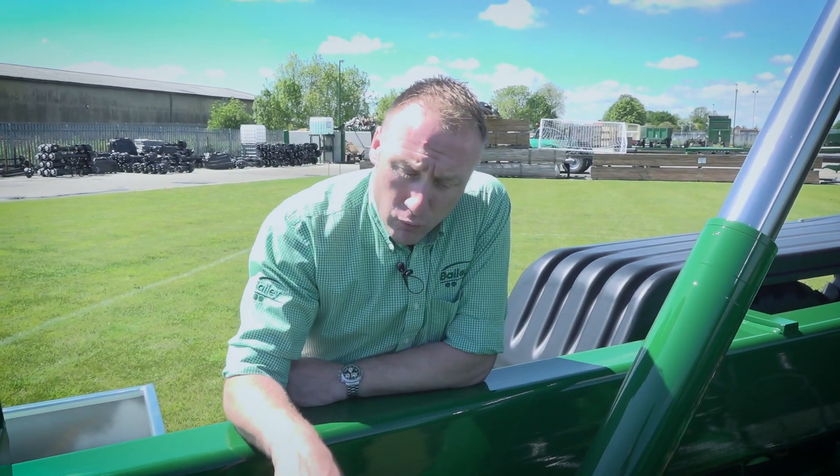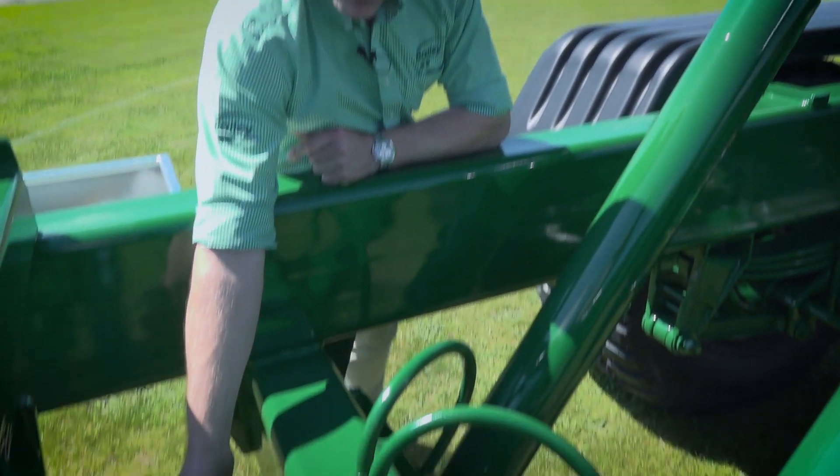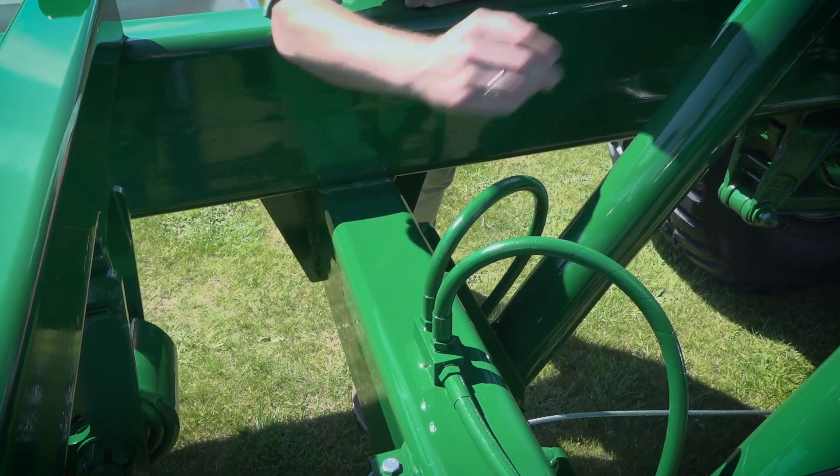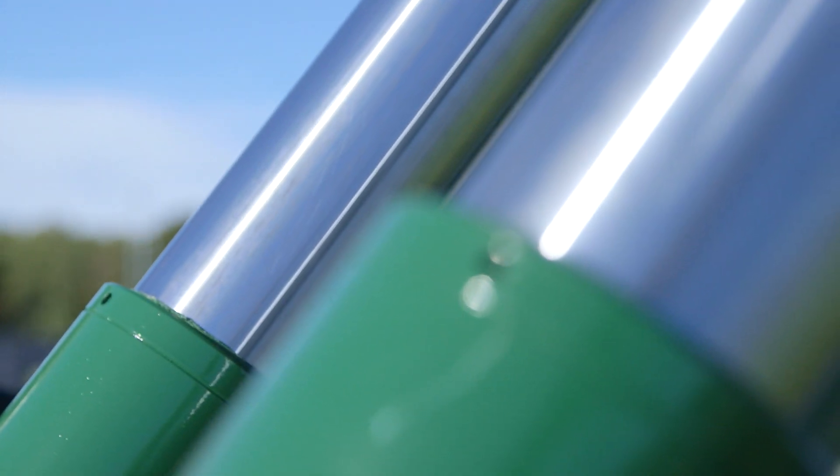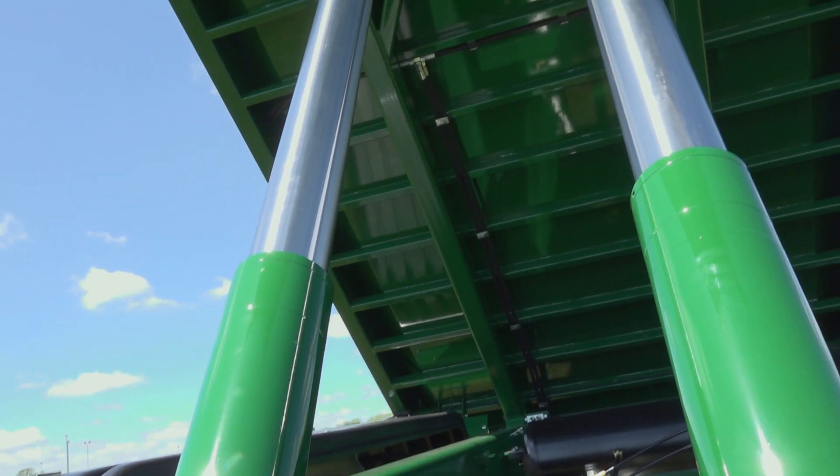Moving on to the ram box — we use a deep ram box which gives a better thrust angle for the long tipping cylinders. We use three-stage chrome cylinders which aid in achieving a higher ejection angle.